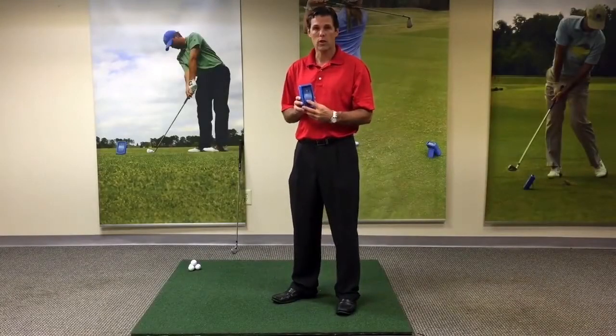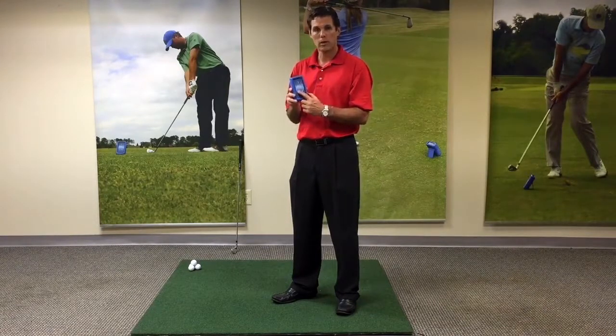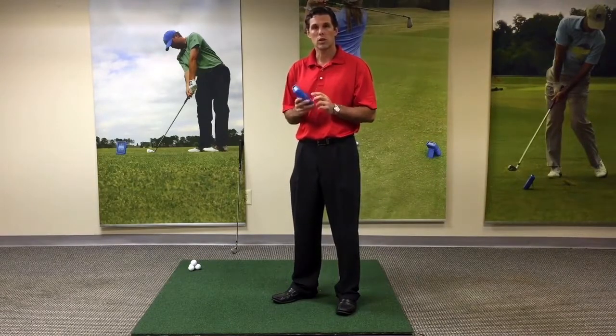First, we need to turn the ES12 on. You'll notice your two buttons on the front: power and club. We're going to turn the power button on, and the LCD screen will come alive on top, and it will show a club.